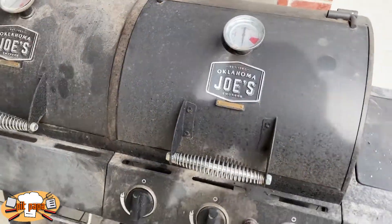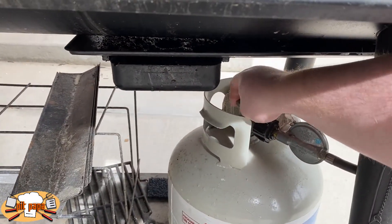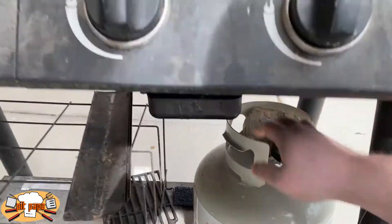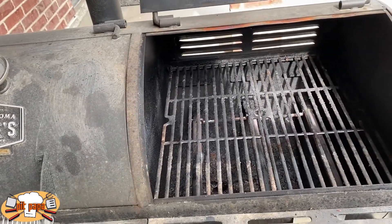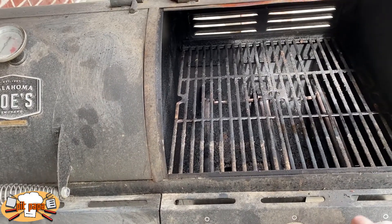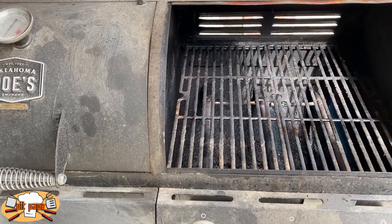I'm doing this out on my Oklahoma Joe's 3-in-1 grill on the gas side. Never want to store your grill with the gas on — be sure and always turn it off. Open it up to get it ignited.